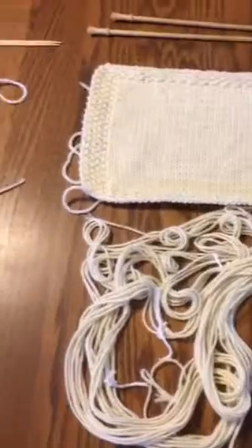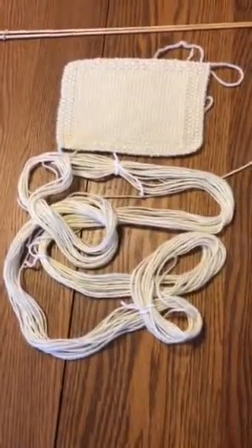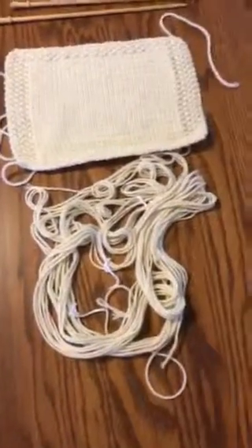So there you have it — these are the two yarns I can sell you, or not. It's up to you. Just know they're here for you if you'd prefer to focus on how to dye and not what to dye. Thanks and I'll see you soon.